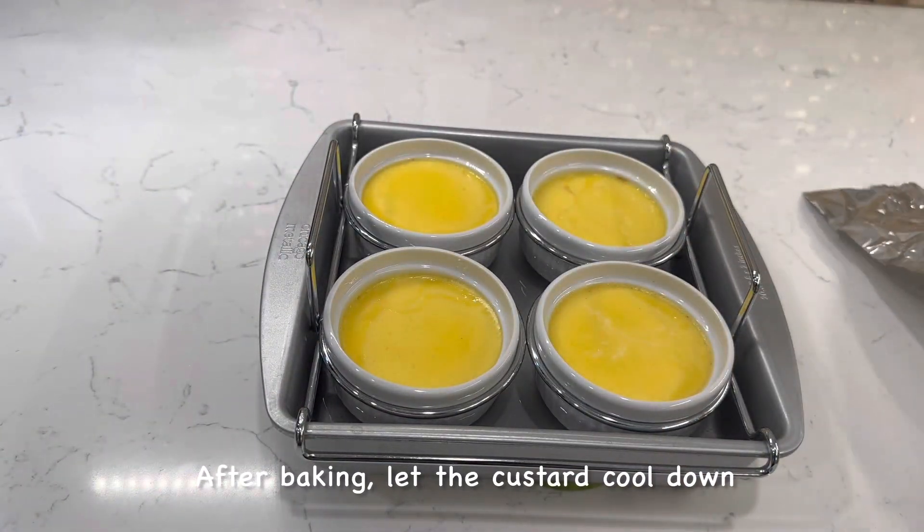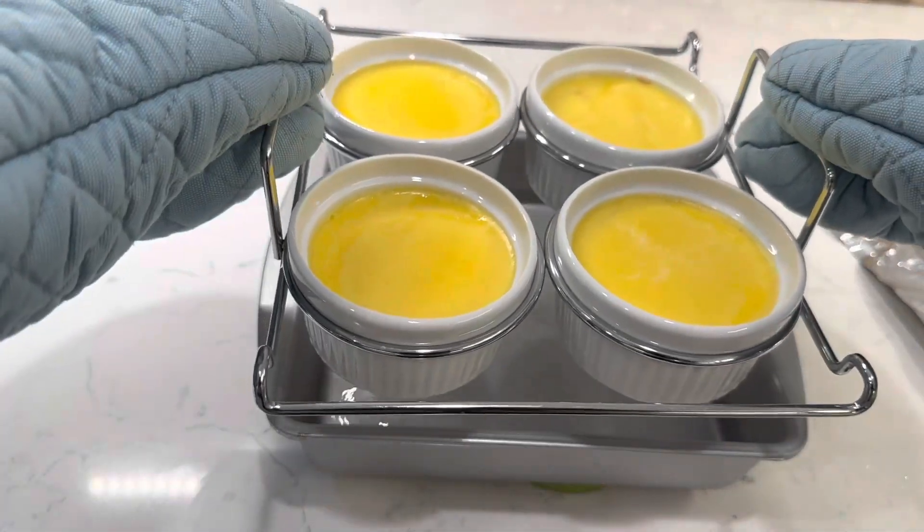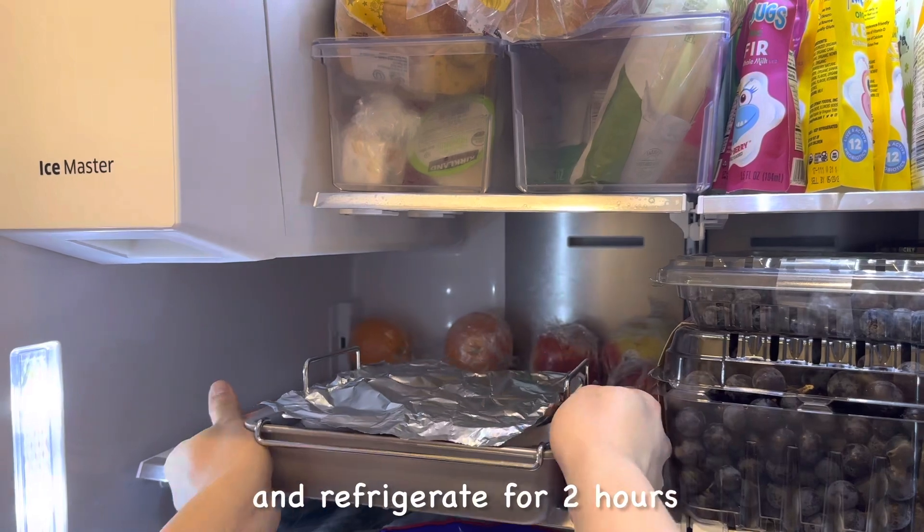After baking, let the custard cool down, then refrigerate for two hours.